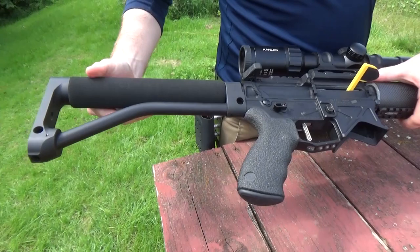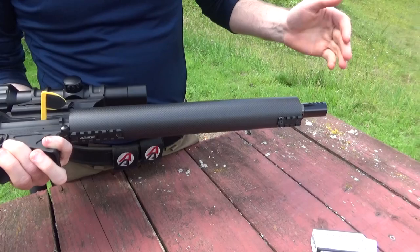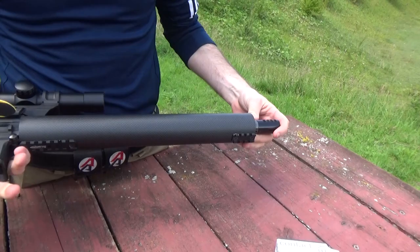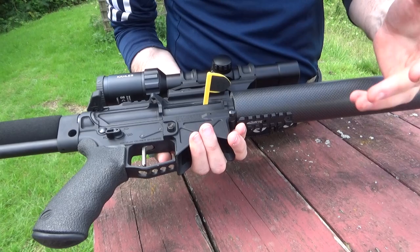I've not had any issues with it, but the reason I moved to this is I wanted the ability to have a fixed stock, wanted a custom barrel — custom down barrel with carbon fibre — and a bit more mil-spec, and also the option to go 223 upper, bolt straight on. But also the rigidity of it.